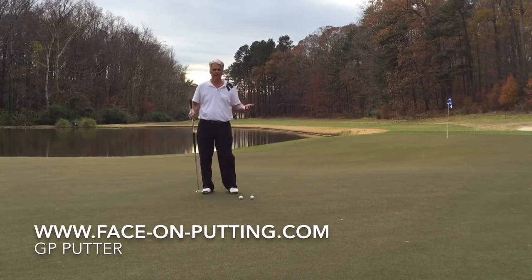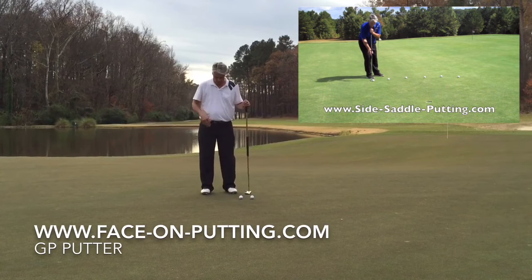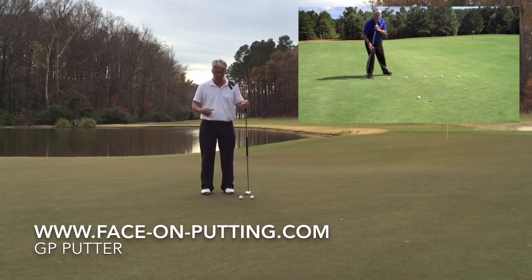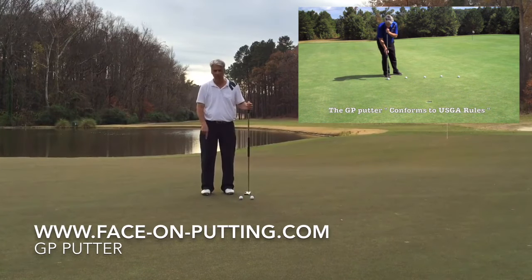Let's talk about how I set up for putting with the GP putter. When I'm standing at ease, straight up, my feet are shoulder wide. Because I'm right handed, I take my right foot and go a little bit to the right and forward.